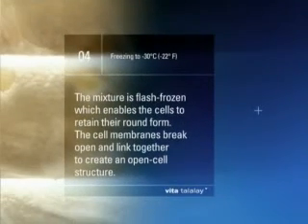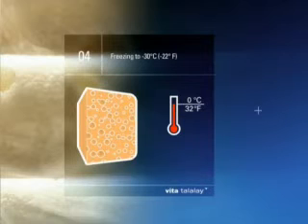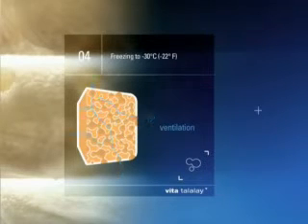Step 4: Freezing to minus 30 degrees centigrade (minus 22 degrees Fahrenheit). The mixture is flash frozen, which enables the cells to retain their round form. The cell membranes break open and link together to create an open cell structure. The result is an optimal ventilating material.